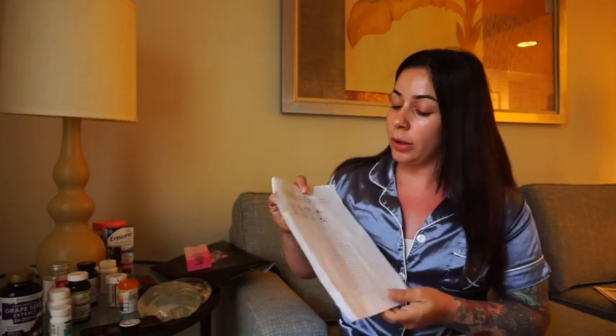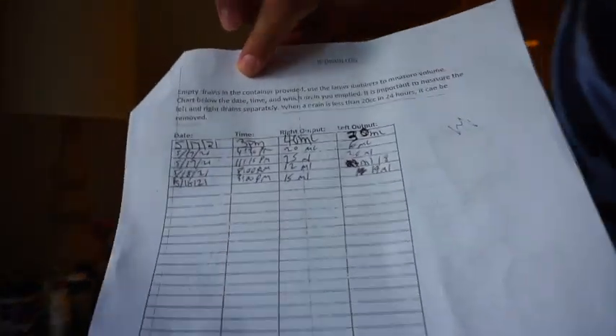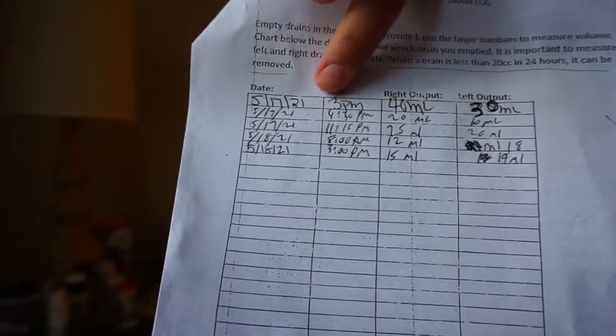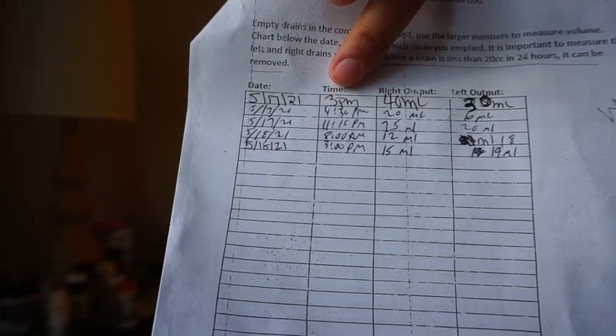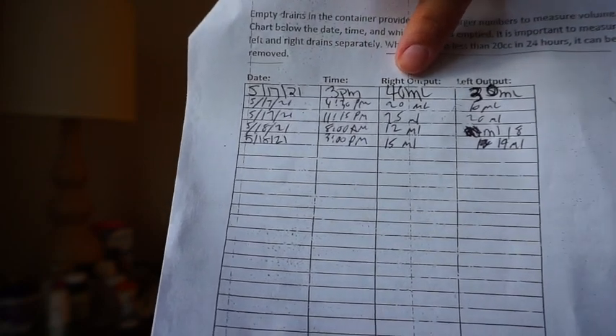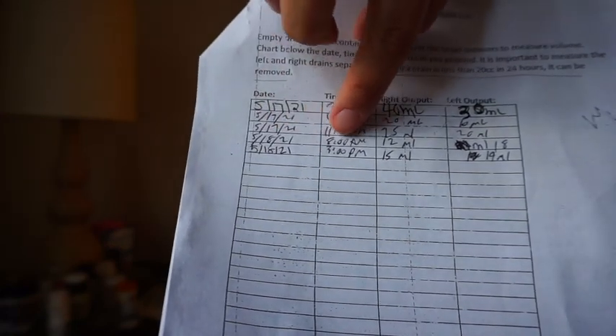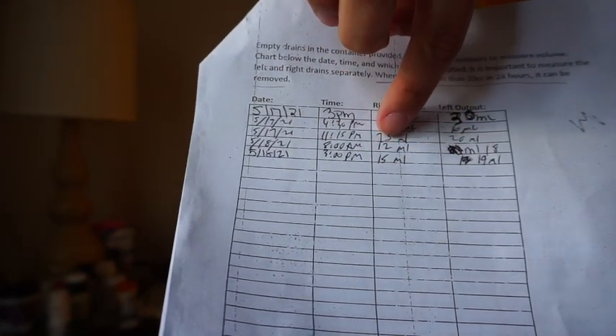The drains can only come out if the total liquid is 20 milliliters for the whole day combined. When you get your post-op stuff, you'll get some paperwork that looks a little bit like this. You will have the date, the time that you drained out the liquid, and then the right side output and the left side output.